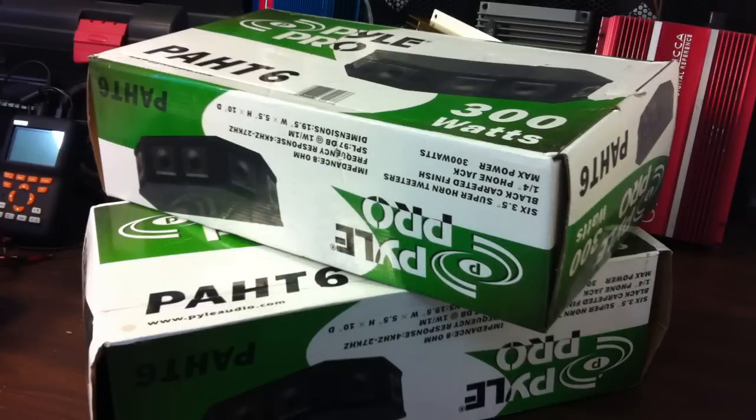What's up old-school stereo fans, this is Big D Wiz back once again with a surprise today. I've got a couple of boxes here — looks like I have some POW Pro PAHT 6s, but actually those are just boxes. There's something else inside those boxes, so let's open them up and see what's in there.